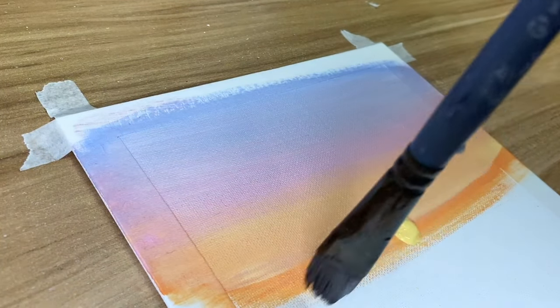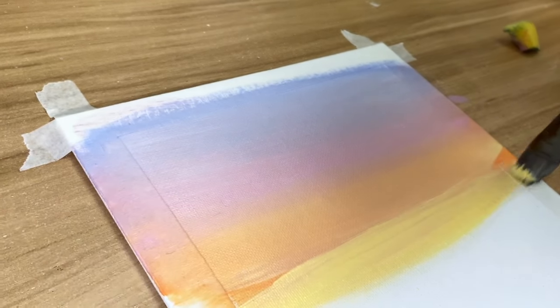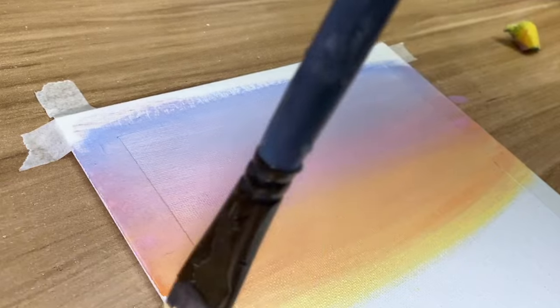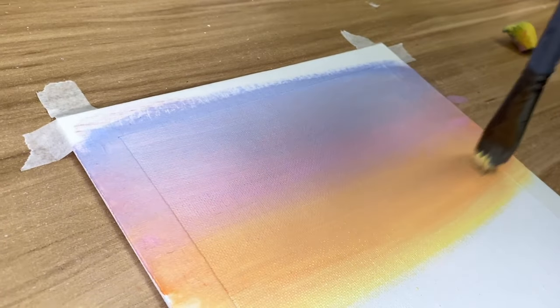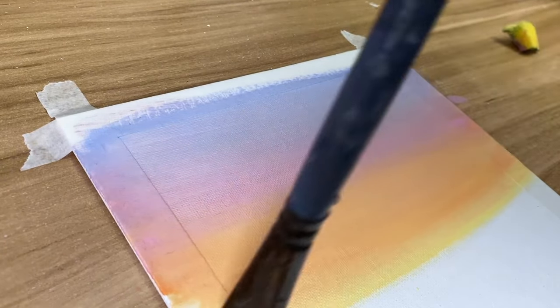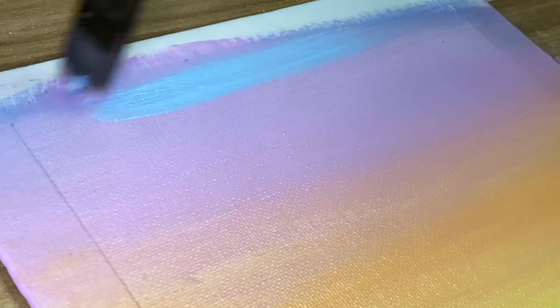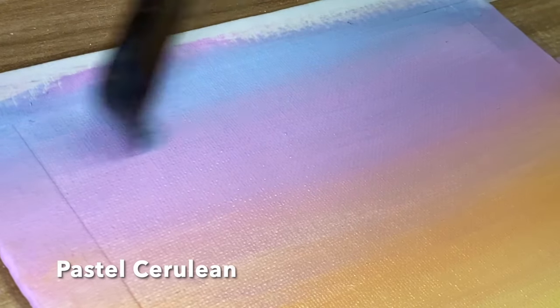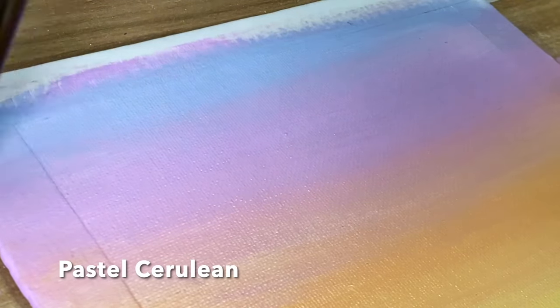Even the orange at the bottom I wasn't a huge fan of, so I'm adding more Naples yellow to give it more of a yellowy tone. To be honest, I would suggest using just a bit of pastel pumpkin. I also wanted the blue at the top to be a bit stronger, so I'm adding pastel cerulean to blend into the lavender and then into the periwinkle.